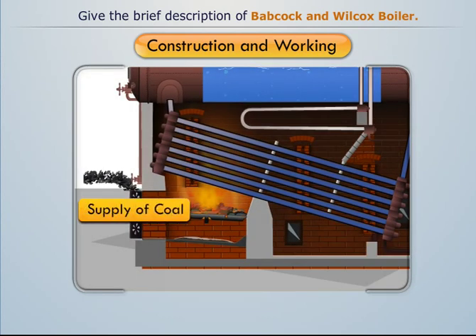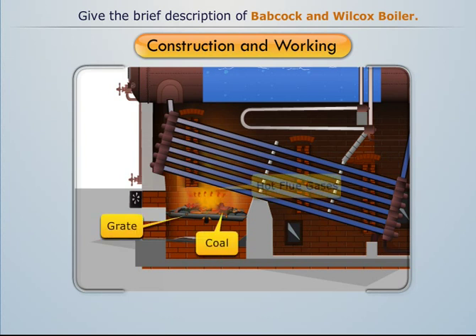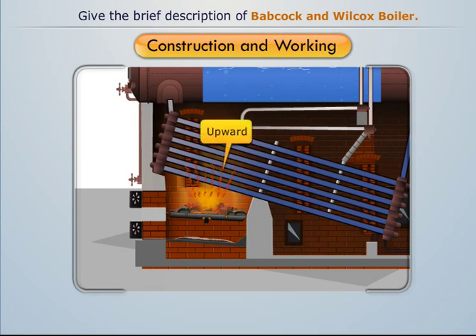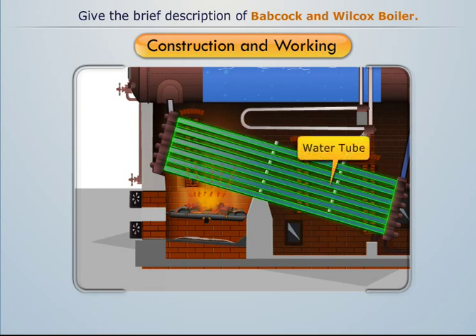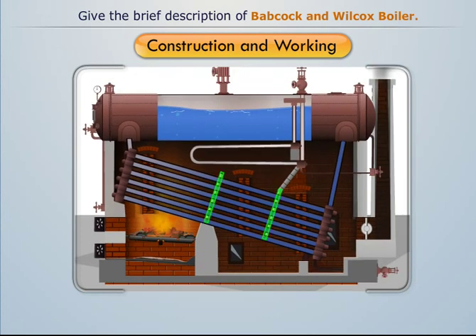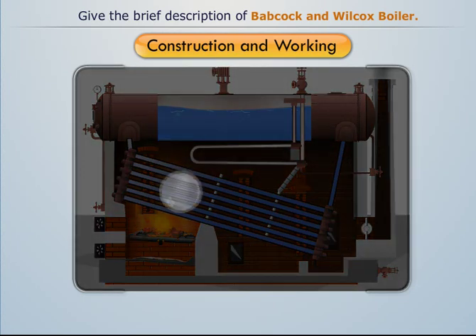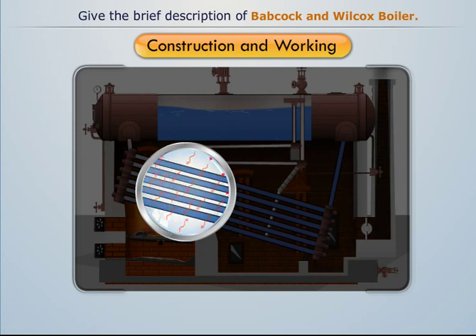The solid fuel is fed through the fire door and then burnt over the grate to produce hot flue gases. These flue gases are then forced to move upwards between the water tubes, where baffle plates are provided to guide the movement of flue gases and ensure proper heating of the water tubes.